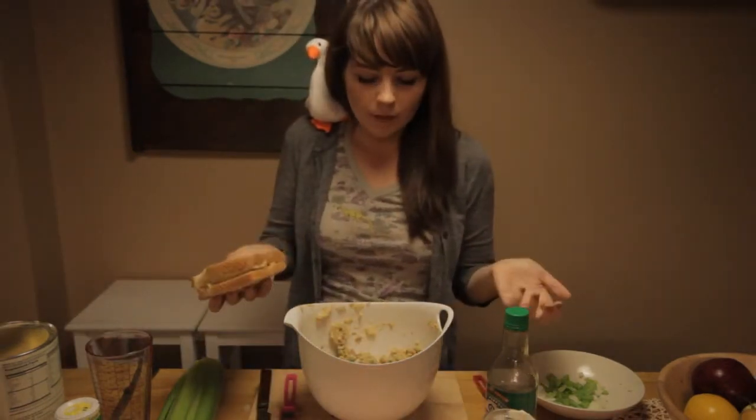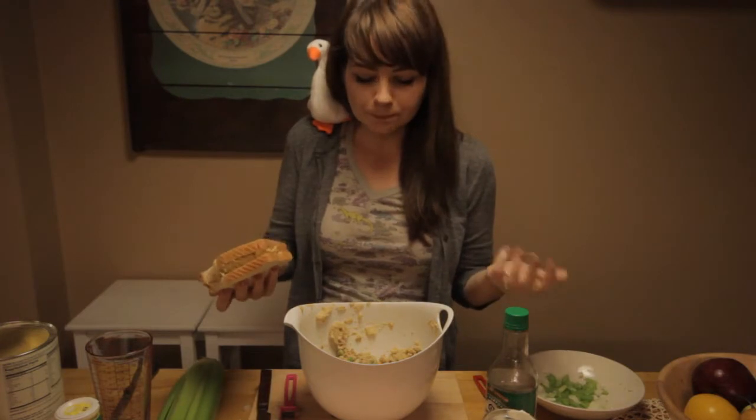And there you have it — easy one, two, three tuna. It's vegan, it's healthy, and it's nostalgic.